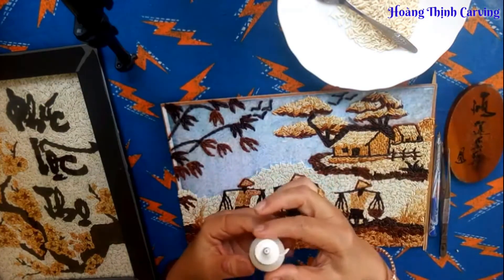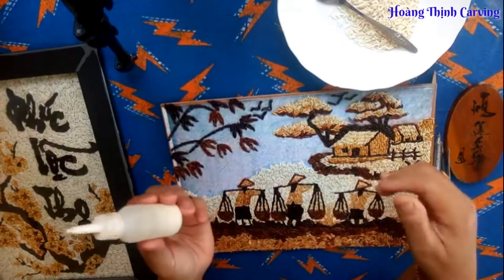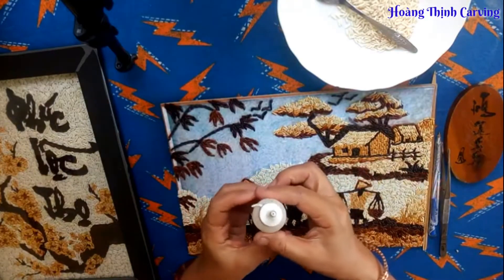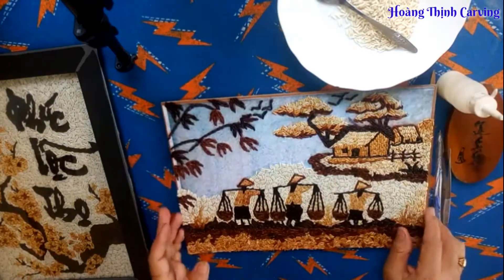Hôm nay mình sẽ hướng dẫn cho các bạn tìm hiểu một ít về môn nghệ thuật tranh gạo. Để làm được một bức tranh gạo, chúng ta cần những nguyên liệu như sau.